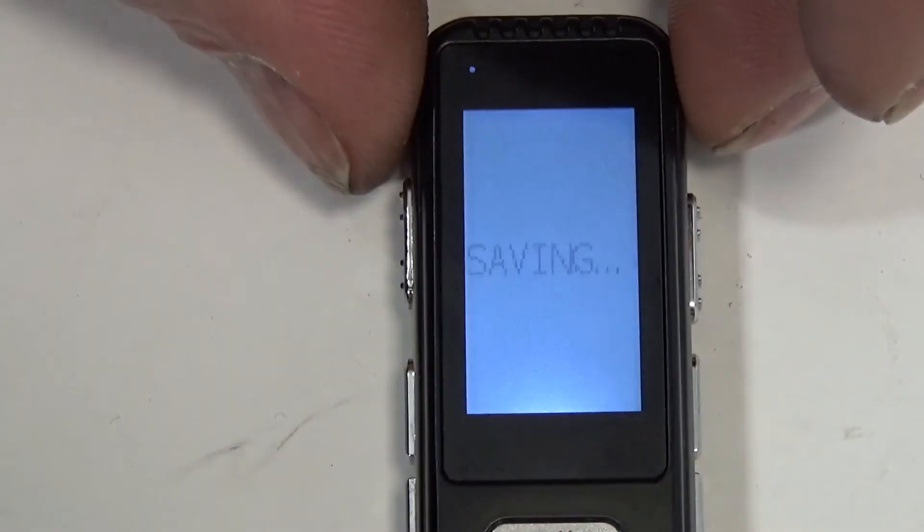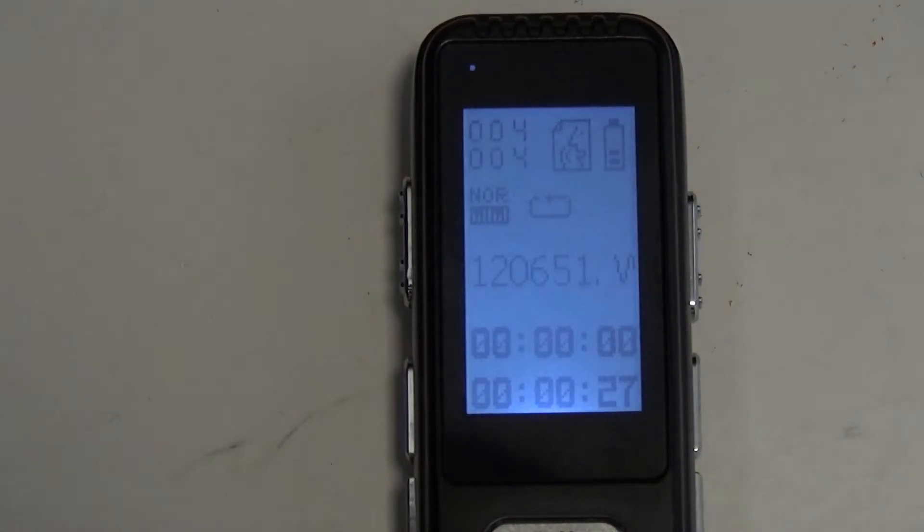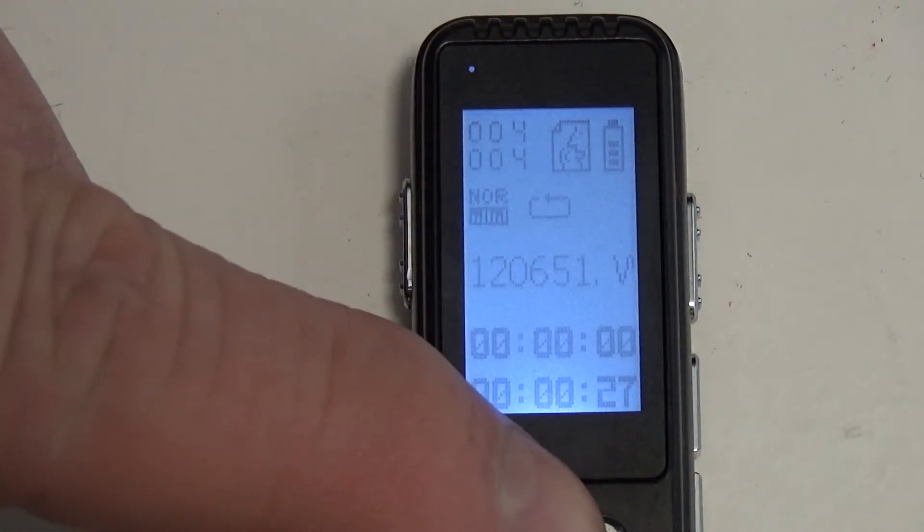All right, now I've put it into save mode, and as you can see from that, yes it does start and stop when you stop talking. So we'll see if we can play that back.